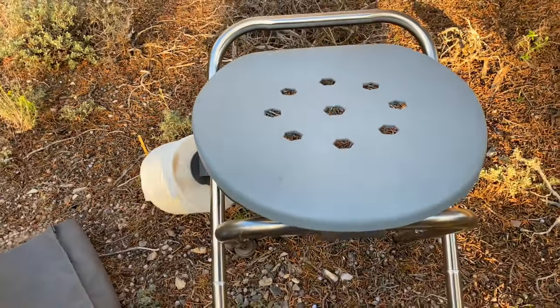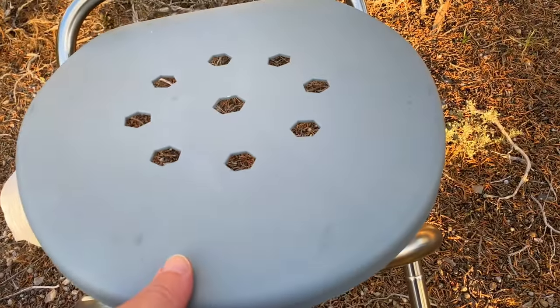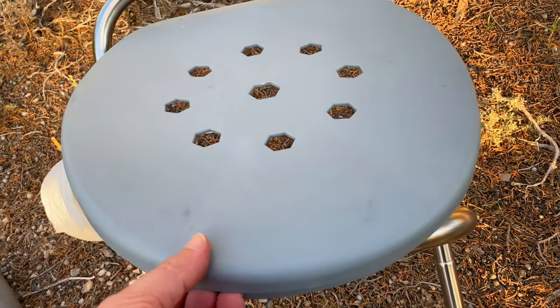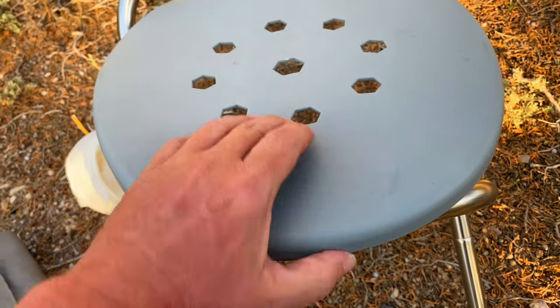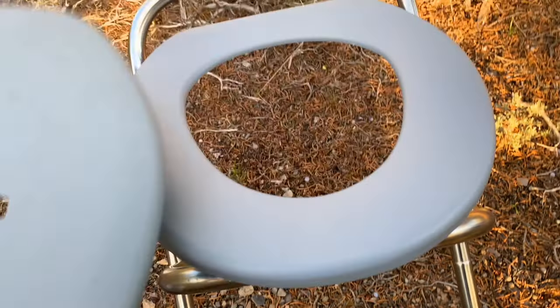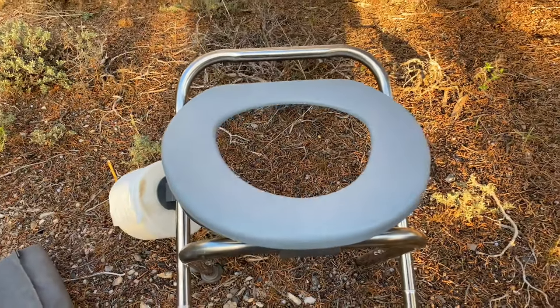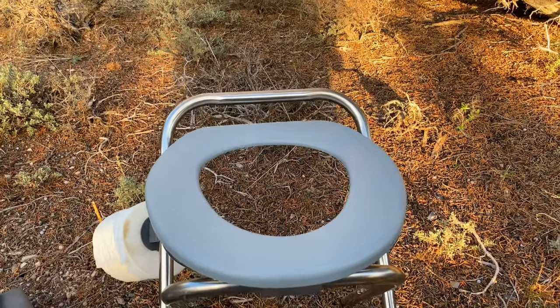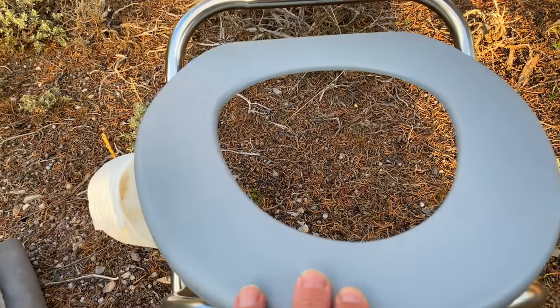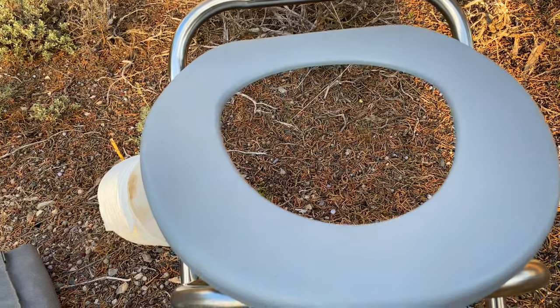What's nice about this is you don't have to squat down, and if your knees are tore up, you know how difficult that is — especially getting back up. So this is a nice alternative, almost like being at home. The only drawback I've encountered is the seat is a little smaller than a standard toilet seat, probably by a couple of inches.